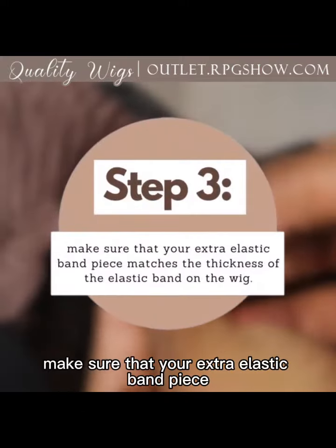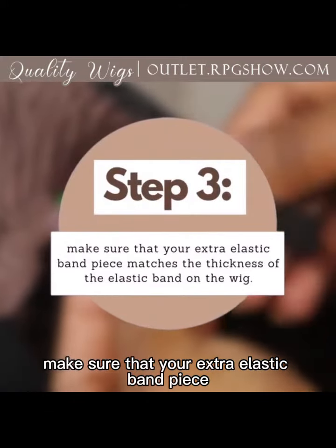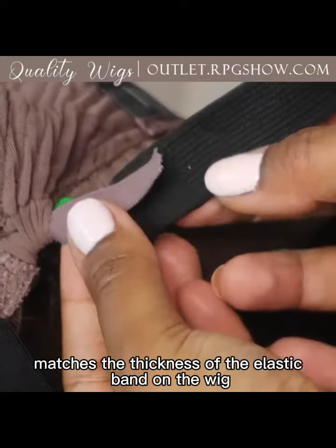Step three: make sure that your extra elastic band piece matches the thickness of the elastic band on the wig.